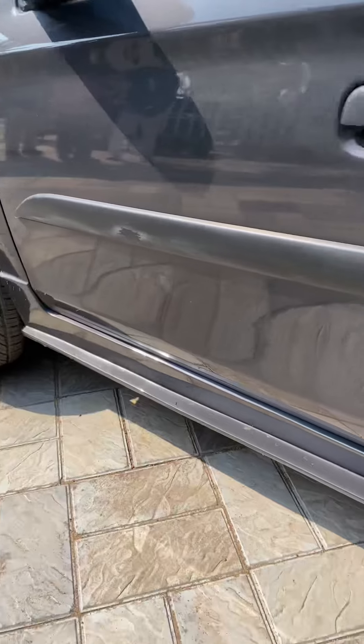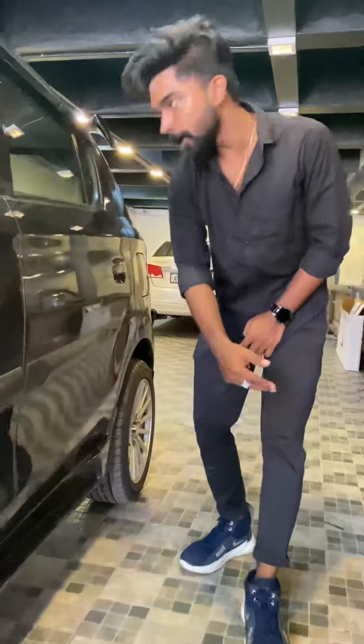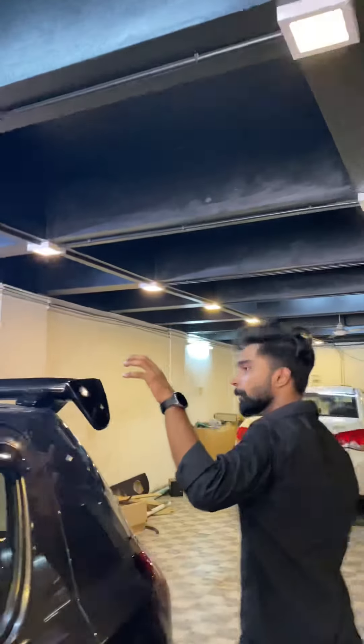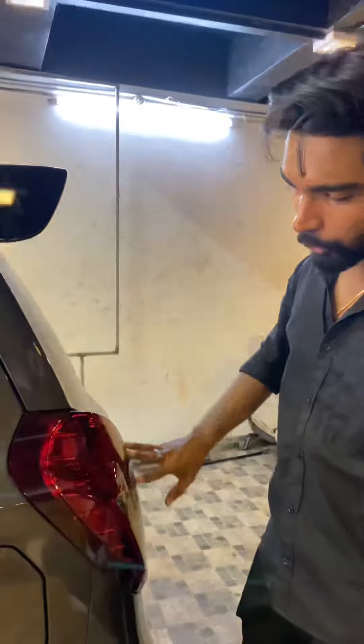We have a rear skirt with a Lancer-style remote skirt. We have a back leg that is sporty. We have a smoked brake lamp.